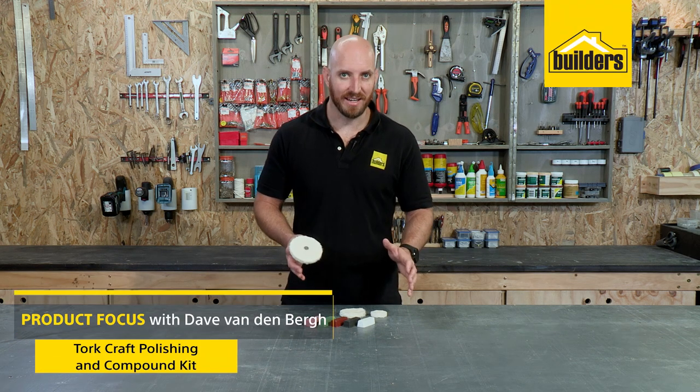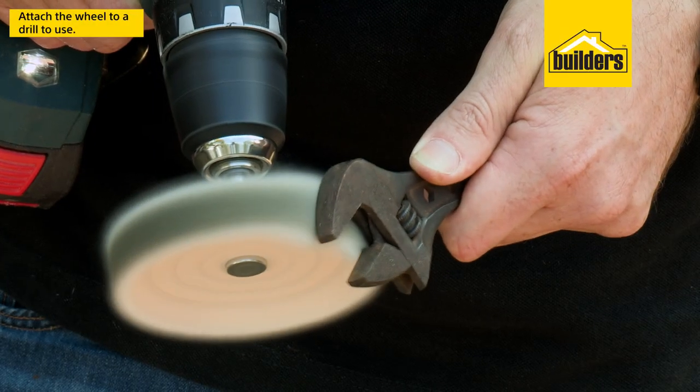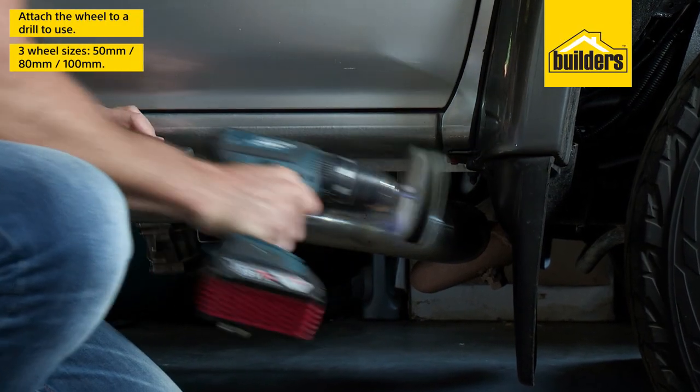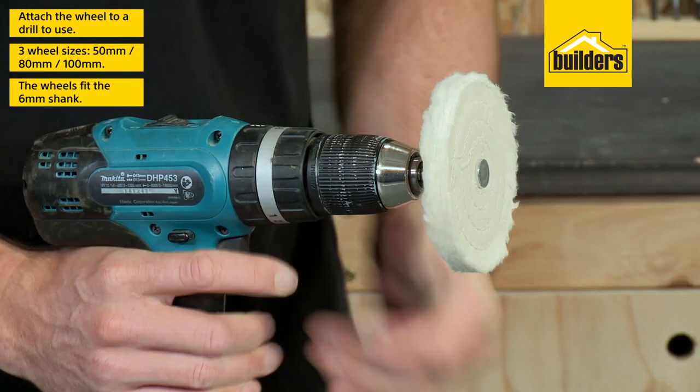This is the buffing and compounding kit from TorqueCraft. Just attach it to a drill and you can polish various metals to a high luster finish. The kit includes three wheel sizes — 50, 80, and 100mm — that fit the 6mm shank.